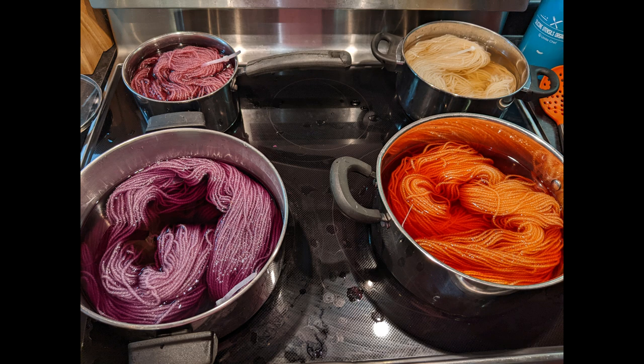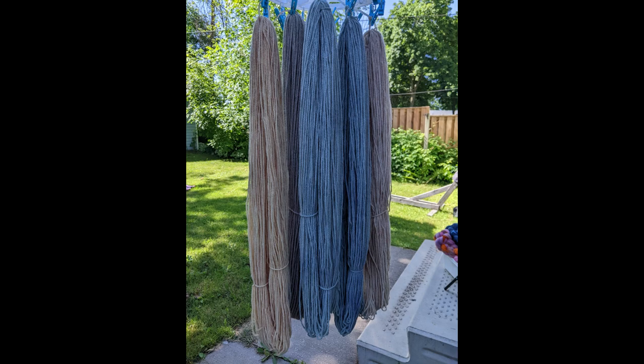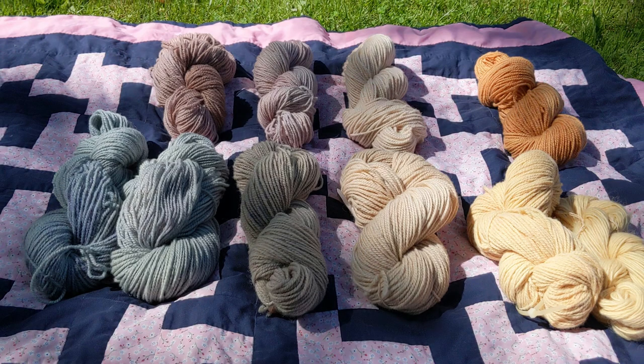Welcome back to Suricata Crafts. I'm Rebecca. Today we're going to go through dyeing with natural dyes. I'm going to teach you how to make it, dye with it, and use it. Here we go.